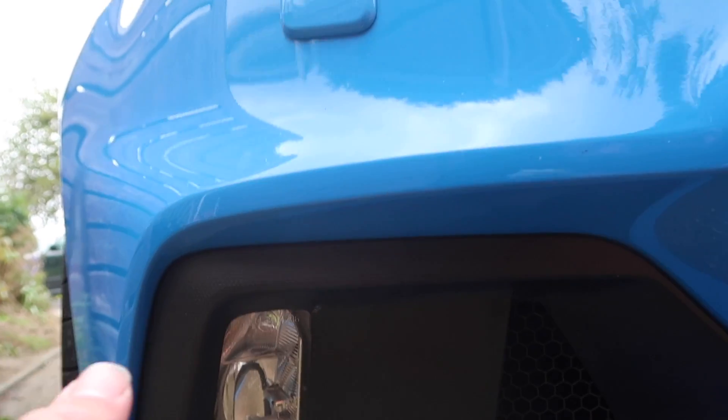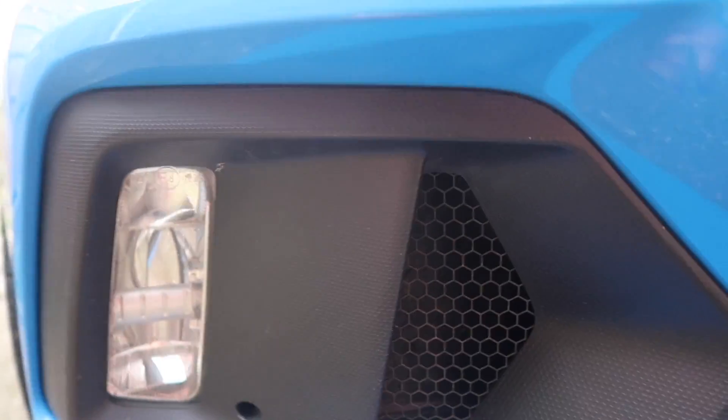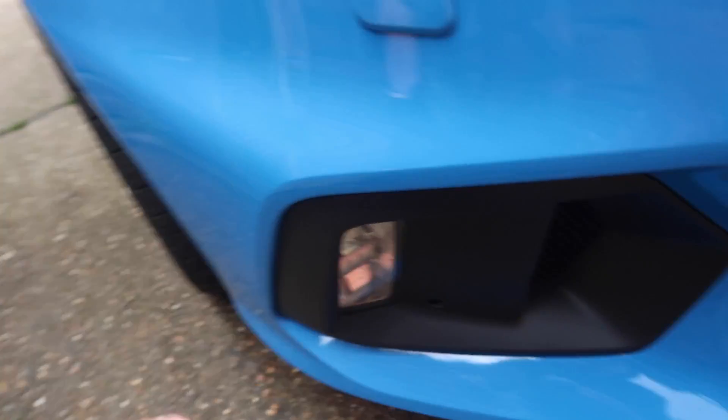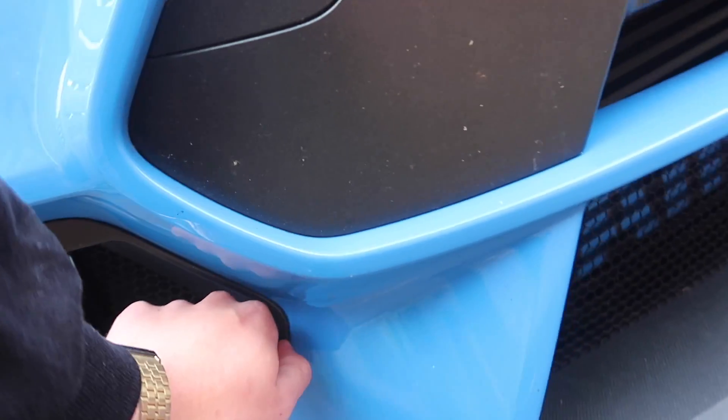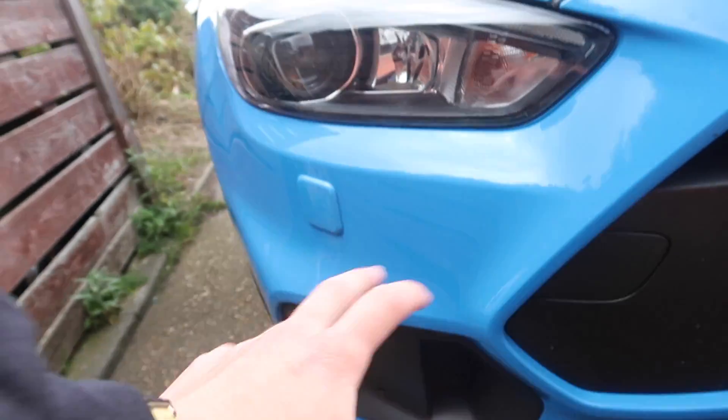I'm hoping it's just a screw and some trim clips — I'm not too sure. I don't know whether I'm going to tackle this today because I want to do some research first. I don't want to damage the surrounding areas. Looking in there, I can't really work it out — I don't know if you go from behind. In pictures I've seen, people take the whole casing out, and I don't have plastic trim tools so I don't want to scratch anything.